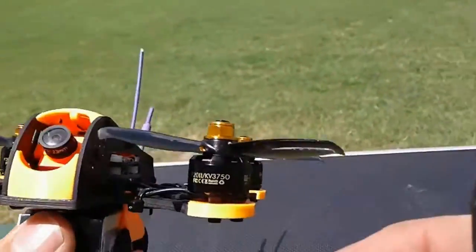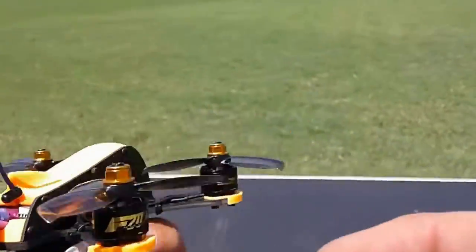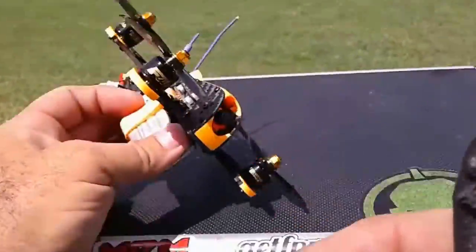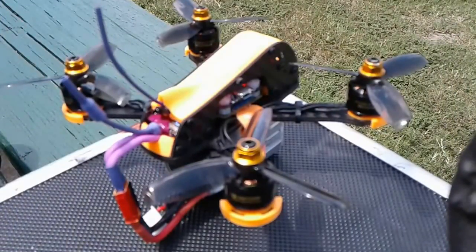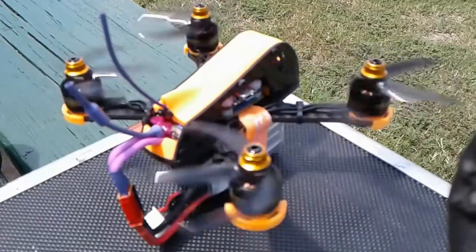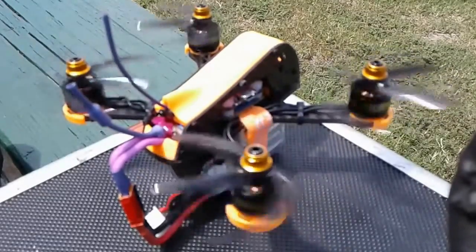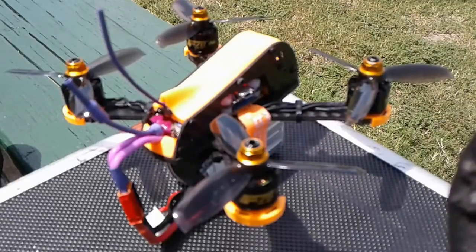On 4S — and that's actually all I own, I don't even own any 3S batteries. So let's see what happens, let's fly this baby. First, here's the beeper — that's working. Go ahead and arm it, spin it up. Good — the front left one's spinning a lot faster than all the others. We're gonna test the failsafe by shutting off the radio, and boom, there we go. Good, everything's working.